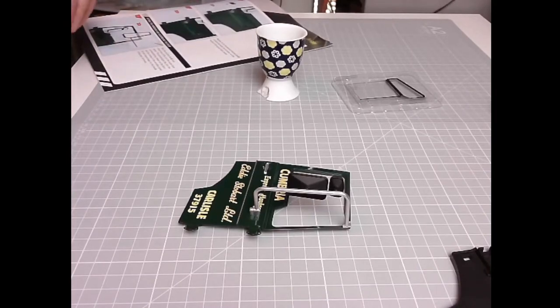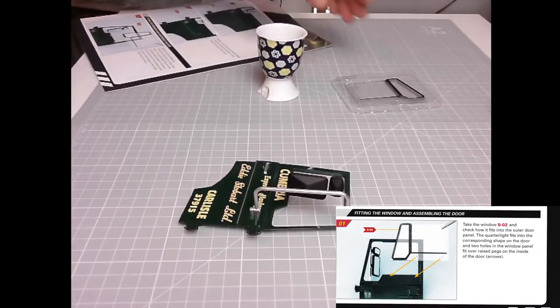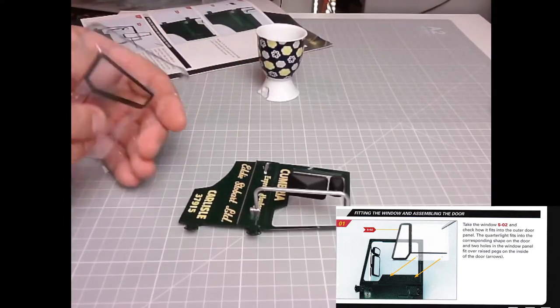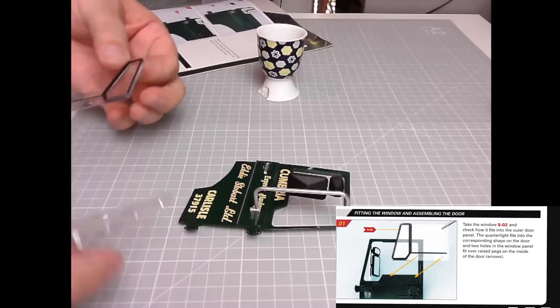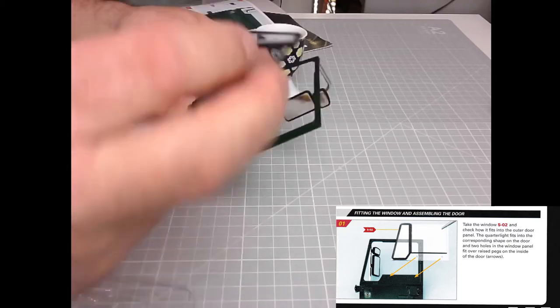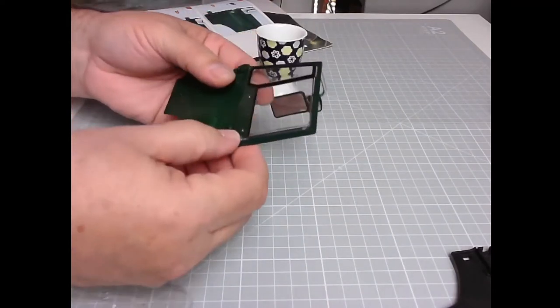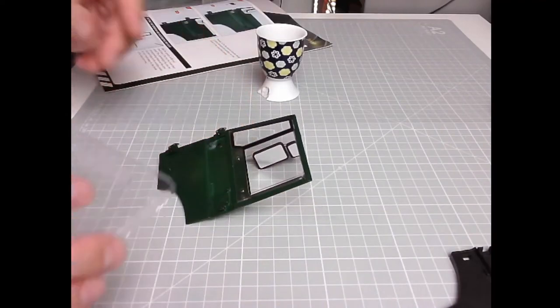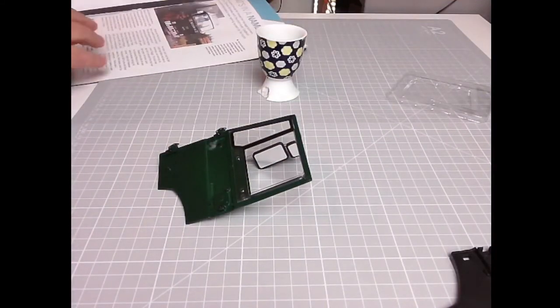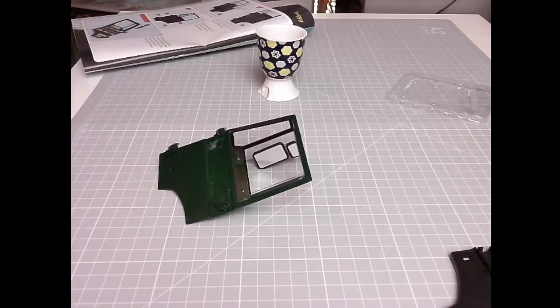It would have been better without the mirrors in place, but it is what it is. We don't get the parts when we feel we need them — they're just sent to us. Right — fitting the window and assembling the door. Take the window 502 and check how it fits into the outer door panel. There we go — that will go like that, just like that. Excellent. Two raised pegs, and now we need to fit the inner door panel over the outer door assembly with three PM screws.